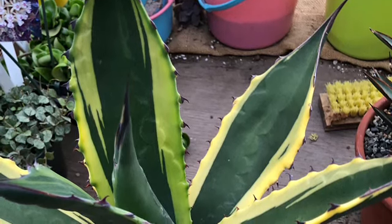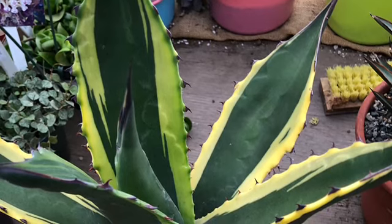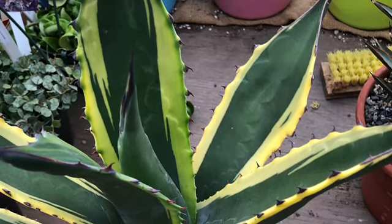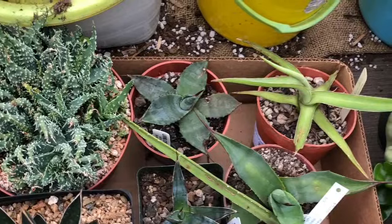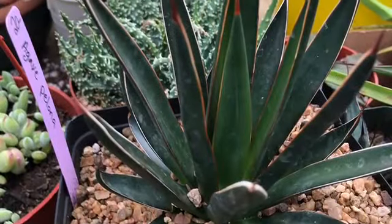Hey guys, you're back with another video. This weekend I had a chance to go to the LA Cactus Show at the LA Arboretum — they held a cactus show with cacti, succulents, and whatnots. I was able to check it out and I brought some new items. I'll show you what I got.